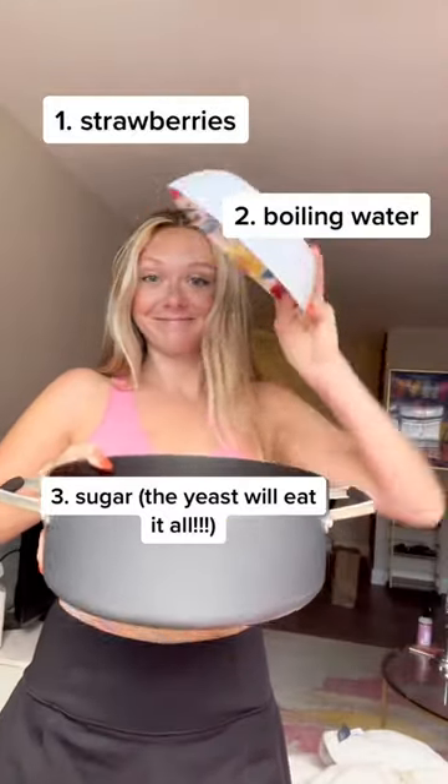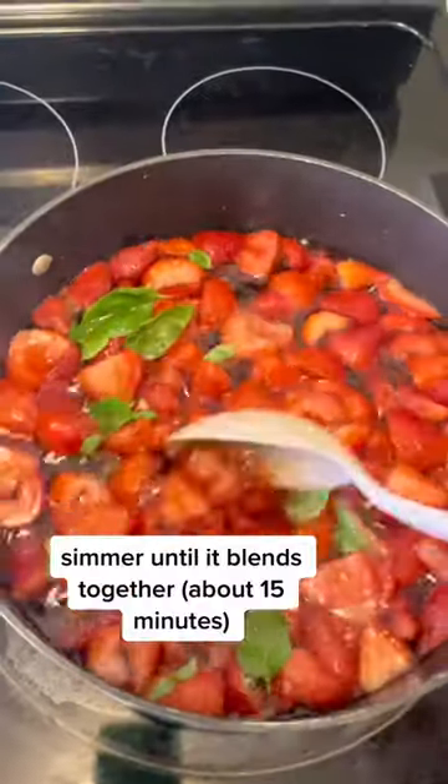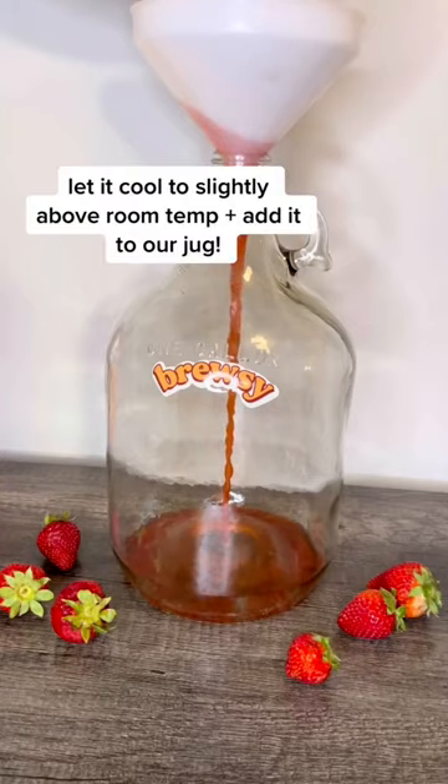I'm going to add them to my pot with some boiling water, sugar, and some fresh basil for a little extra flavor. This is from my mom's garden — shout out to my mom. We're going to let it simmer for about 15 minutes and then cool until it's slightly above room temperature.